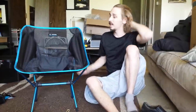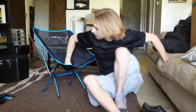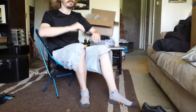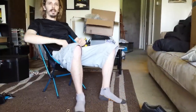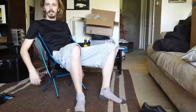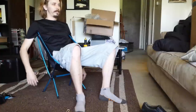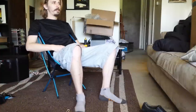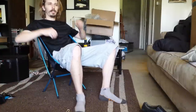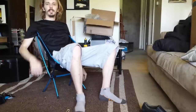That took almost no time to set up. That bigger chair that's already set up — you just unfold it — takes just as long or longer. Let me go ahead and sit. Oh, this is nice! My arms sit right over the top and kind of create an armrest. It feels really floaty, really comfortable — I'm in a leaned-back position.